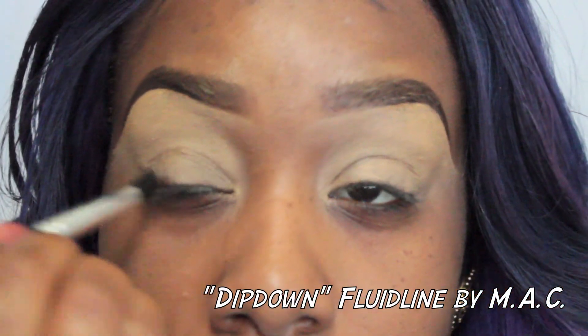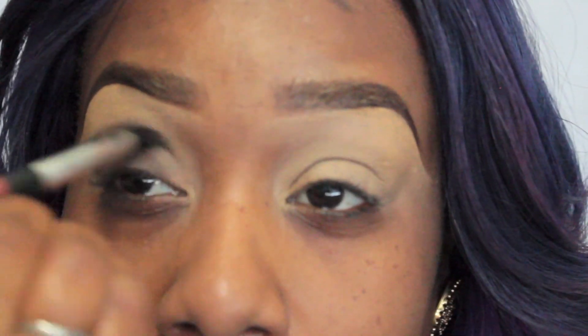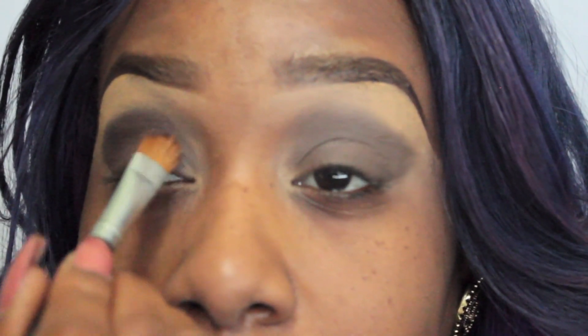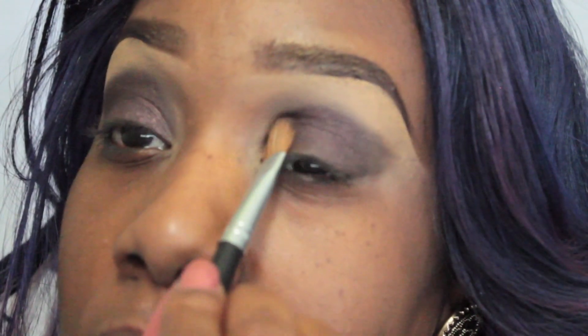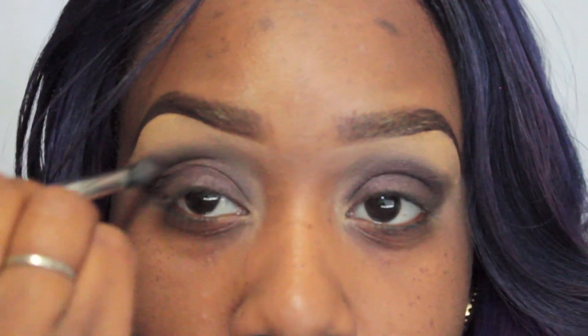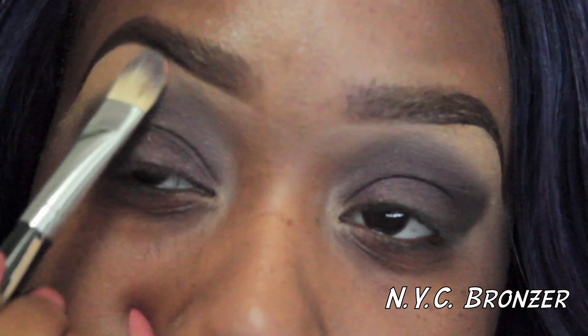The first thing I used was Dip Down by MAC and applied it all over my lid space. I traveled it quite far into the crease area because we're doing this sort of dramatic smoky eye — very sexy — and it's going to make my eyes look that much wider, bigger, and more beautiful and bold. Right over it, I applied a shimmery brown pigment. It is such a gorgeous color. I'm not sure where I got it — I transferred it into another container ages ago — but I simply applied it all over the cream eyeshadow base and blended it out into the crease area using a tapered blending brush.